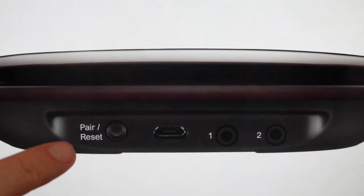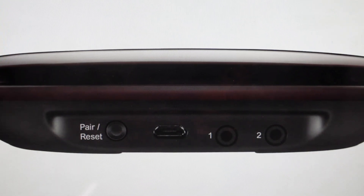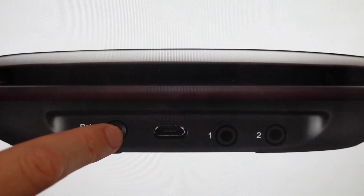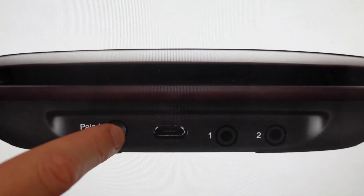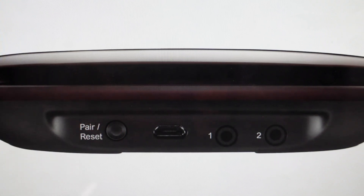So all you need to do — you can see it says reset on the button on the back, the pair reset button — but before you touch that button, what you need to do is unplug the hub from the power adapter. Then with it unplugged, press and hold this reset button, and while you're pressing and holding the button, plug the hub back in and just keep holding this button until you see the LED light on the front of the hub blink red.